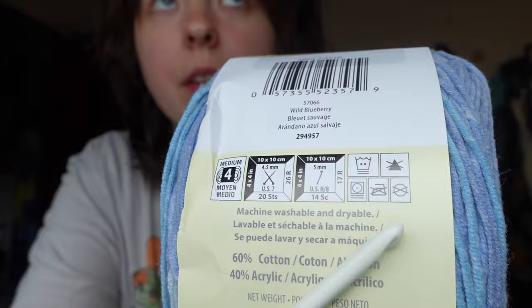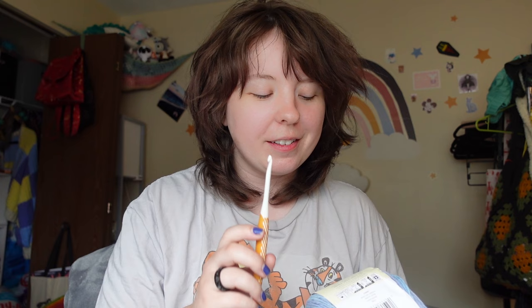I would recommend using whatever hook is recommended on the packaging plus 0.5 millimeters. So this one recommends a 5 millimeter hook or an H/8 hook, and I am using a 5 millimeter hook. Sometimes I use a 5.5 millimeter hook and it also turns out good. So just follow whatever's on the packaging. And then for the end, we will also need a pair of scissors and a tapestry needle.